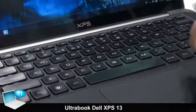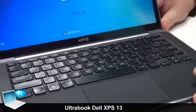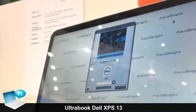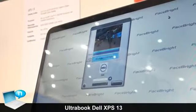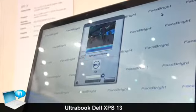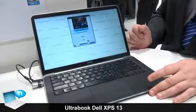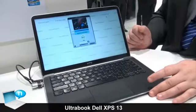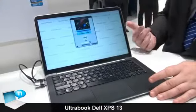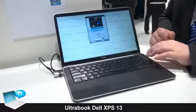The system also has one interesting feature, and that's the facial recognition software, which, as you can see, can be used to log in to the computer. In comparison to other software, this one is different because it's learning. It takes several photos of a user every day and updates its database. So if you change your haircut or forget to shave, it's not a problem to log in to the system.